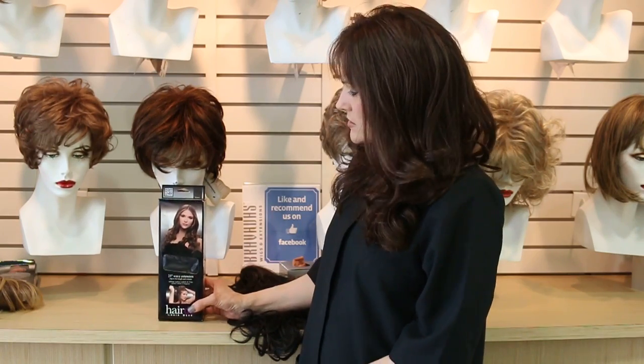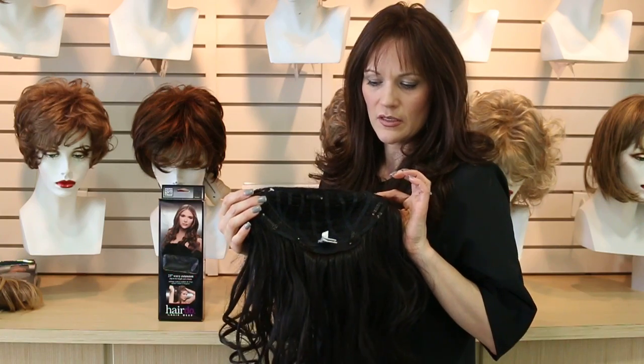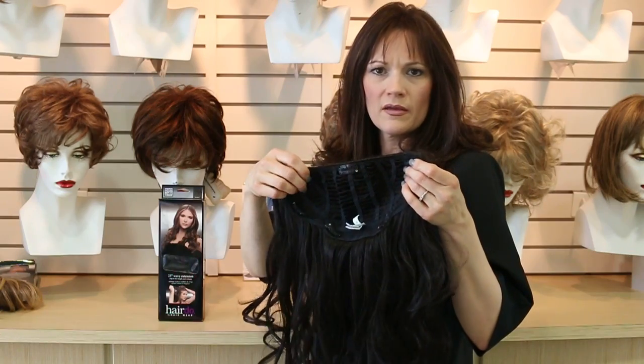Hi, I'm Tracy from Bravadas. Today we're going to talk about the Hairdo 23 inch wavy hair extension. This is a one piece hair extension. It has seven clips on it. It just clips into the hair with these pressure sensitive clips onto the back of the head.